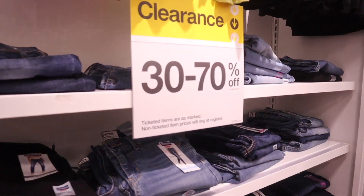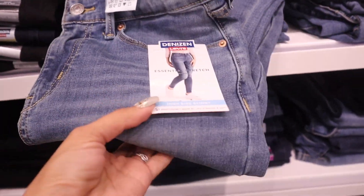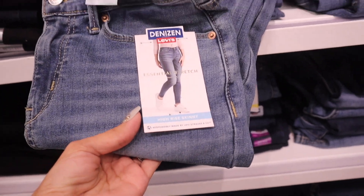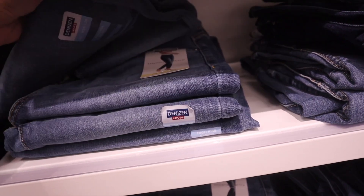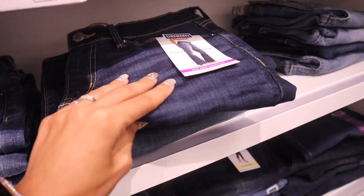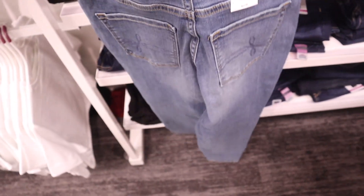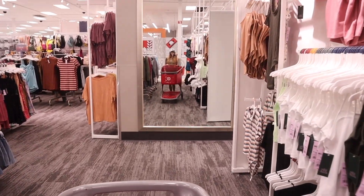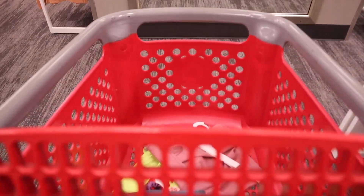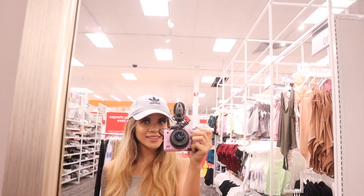Now for the clearance jeans — 30 to 70% off. It's actually the brand Levi's for only eight dollars, marked down twice. These are skinny high-rise jeans, which I love. I'm not sure if they have my size, and it looks like they don't, so I have to pass. But there's a mid-rise bootcut — maybe this one could fit me. I need to find a mirror. I also just found the biggest mirror straight ahead, so I definitely need to try on the shoes and hopefully the jeans will fit me.